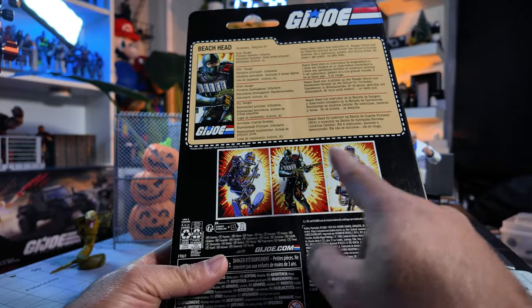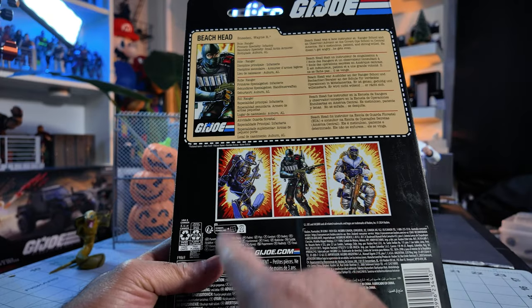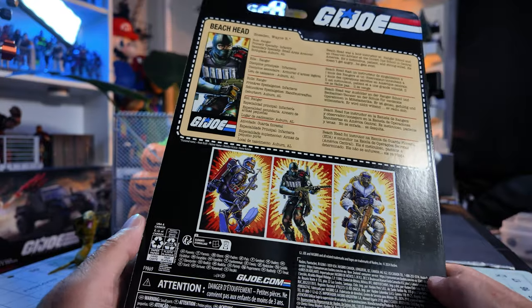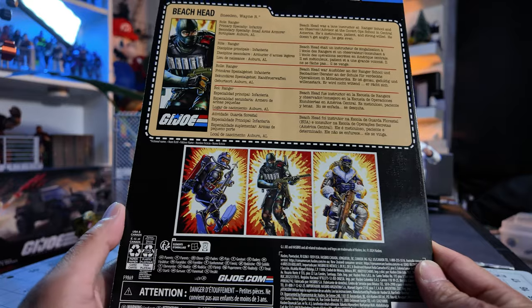So cool. I got that guy, got that guy, and I got that guy. I actually got three of these guys and three of these guys by accident, because I completely forgot that I had ordered a couple of them. And yeah, that's how I ended up having army builders for the Snow Serpent and the Cobra Eel.